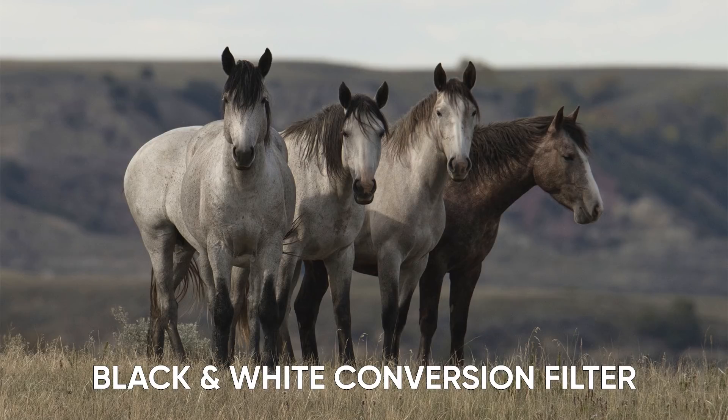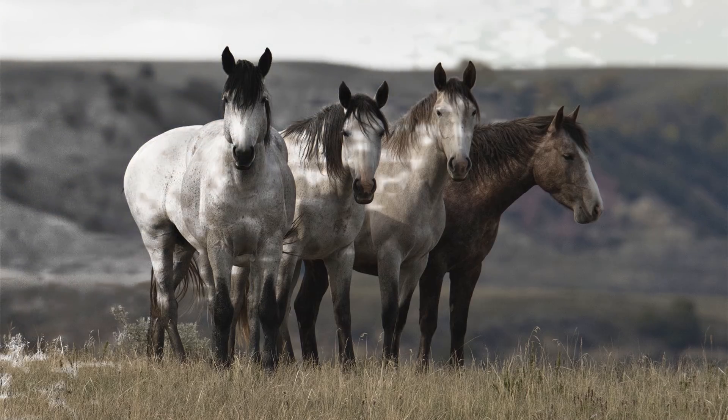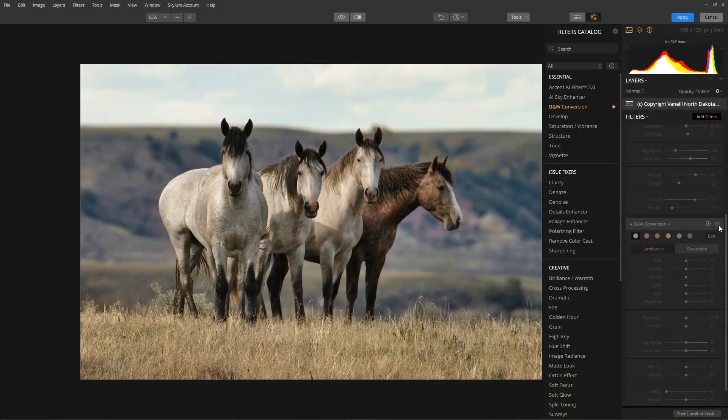The black and white conversion filter is part of the essential filter set. This filter converts a colored photo to black and white and contains a number of controls to manipulate the monochrome look. Once the filter is applied, the image appears to be converted to black and white, but in reality, the black and white conversion filter just desaturated the colors as a starting point.